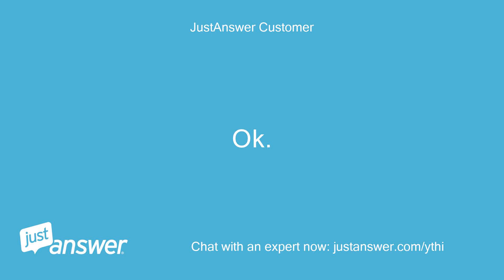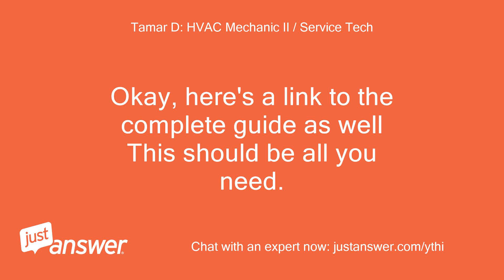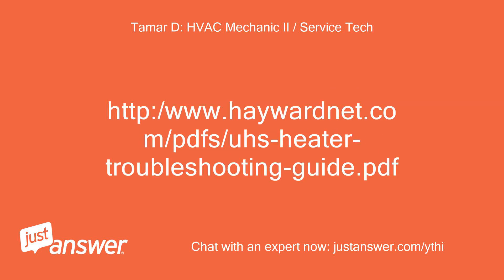Fuse checks out okay. So you can turn the heater on now and proceed to the next step. It'll be a few minutes — not at home yet and I need to put the fuse back. Here's a link to the complete guide as well — this should be all you need. Hopefully that helps. http://www.haywardnet.com/PDFs/AS-heater-troubleshooting-guide.pdf